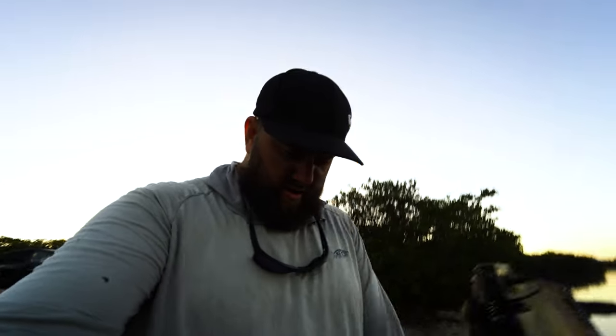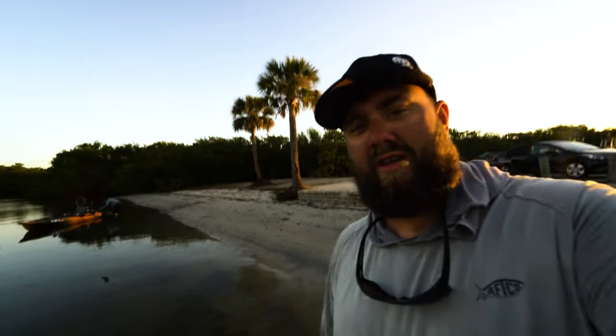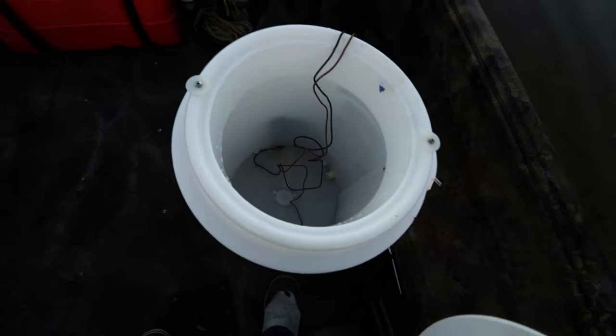Good morning guys. We are out here at Cockroach Bay Boat Ramp today. We are cleaning the boat out right now. We put together a pretty cool little live well system. I wanted to put a live well on this boat, but I need to be able to take it out for gator hunting and duck hunting, so we got us a little recirc well.